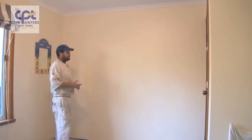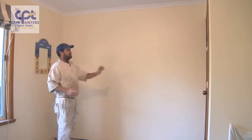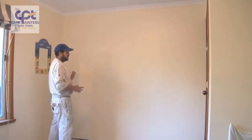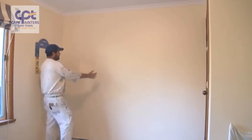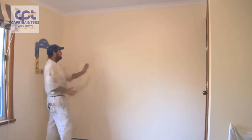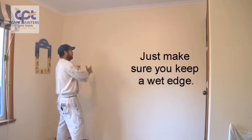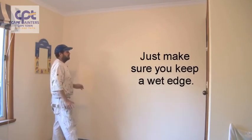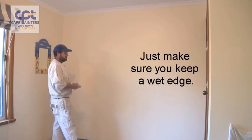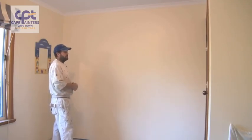At the moment it's quite cool, so I can get away with that. In fact, I probably could have rolled the whole wall and then rolled back over it and it would have been fine. During warmer conditions, you may want to roll one little section, lay that section off, then start your next one and lay that one off, rolling back into the one you've just finished. Depending on weather conditions will depend on how you paint the wall.